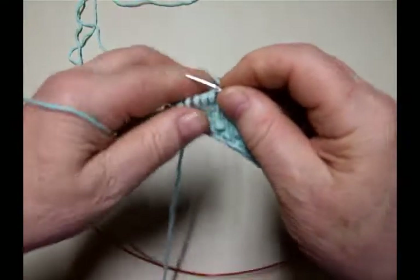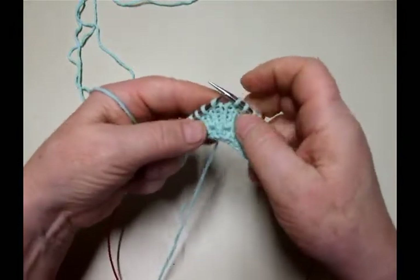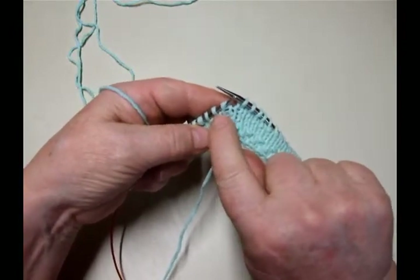This is the Buried Wrap and Turn. I knit up to where I'm going to do my Buried Wrap and Turn here.